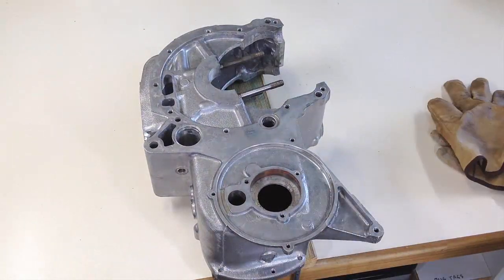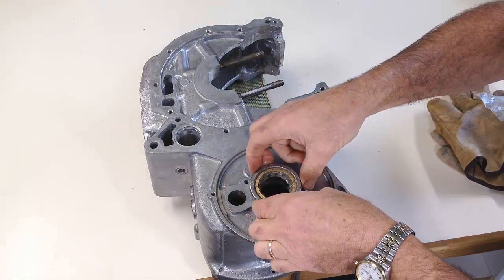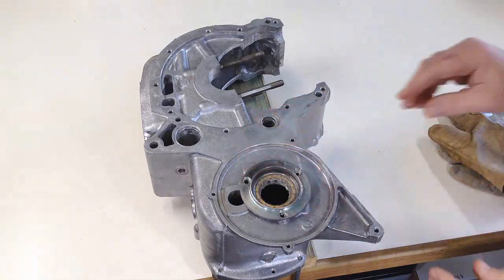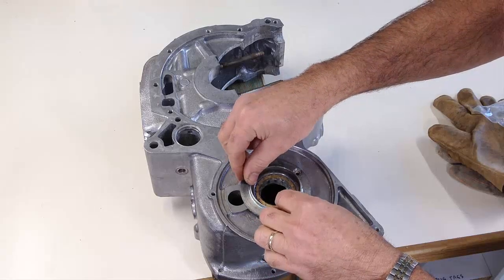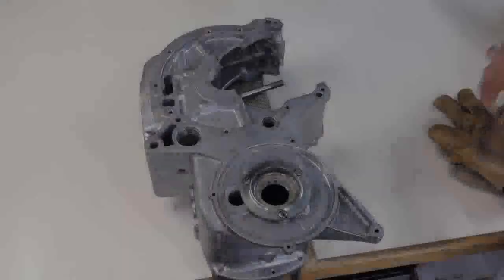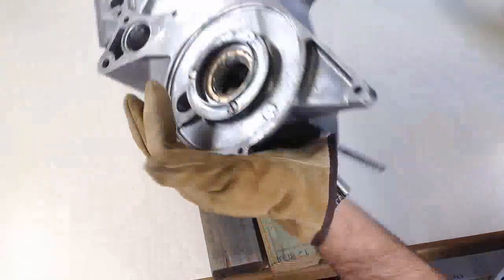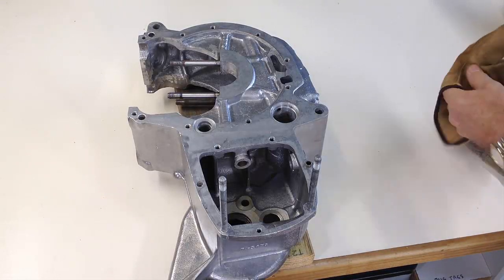The centre crankcase casting is up to temperature and ready to be fitted with two new bearings. The fifth gear bearing falls right into place. Once the casting and bearing reach similar temperatures, they will return to the intended interference fit dimensions and will be held firmly together. Since we want to fit a second bearing while the casting is hot, we will temporarily attach the oil seal holder to keep the first bearing in place so we can turn the casting over.